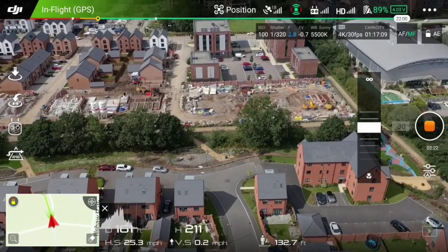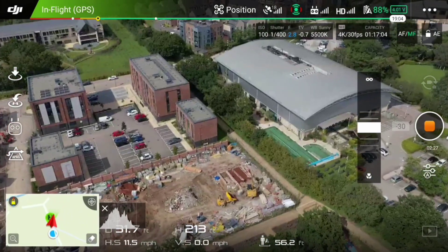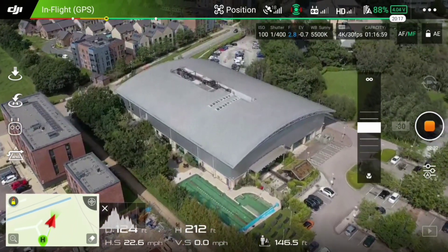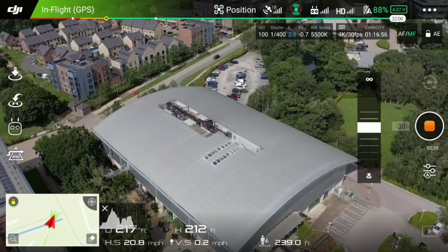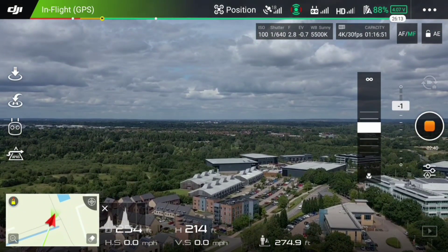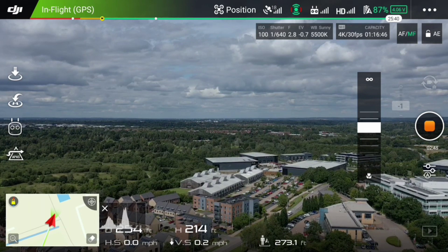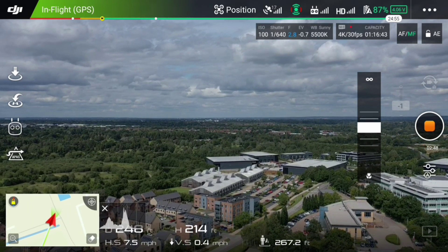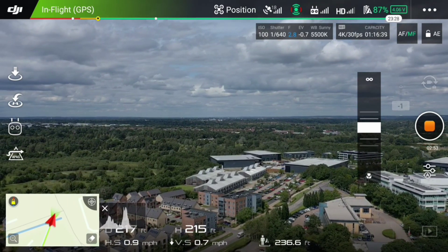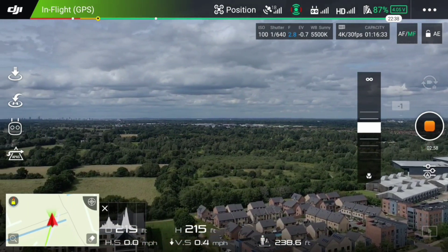Heading towards the part of the estate that's still being built — this is the second estate that's being built. Bit of a glitch or a twitch on the camera there. You can see Virgin Active's outdoor swimming pool and Virgin Active itself — it's a pretty big fitness suite. And you can clearly see heading towards the distant Solihull area. You can see nicely the business park there and some part of the other estate that we live on.